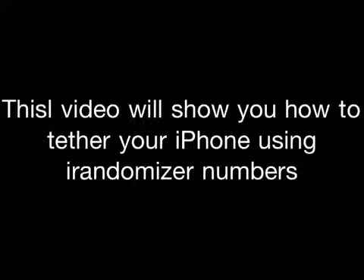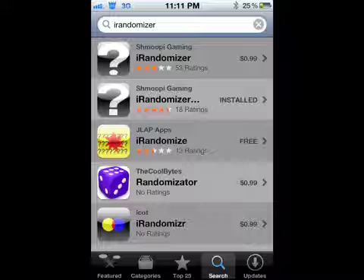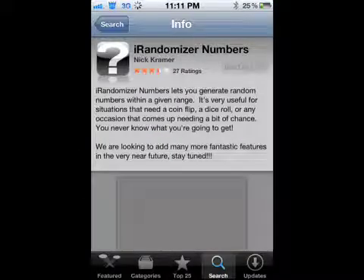What you're going to do is go to your springboard and click on the App Store. Start looking for iRandomizer — you're going to get two options. Click on the second one; it's going to be $4.99, called iRandomizer Numbers. Click install and wait for it to install.